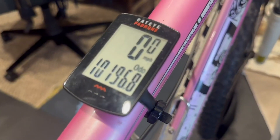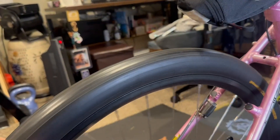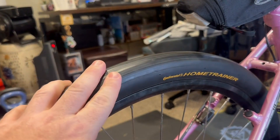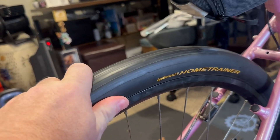Since I put this tire on, we got over 10,000 miles on this tire alone and it is still holding up really good. This particular tire happens to be the 26-inch.